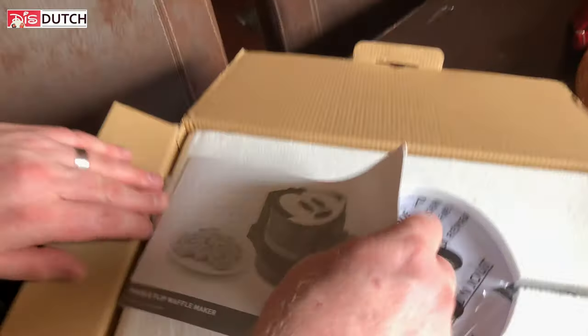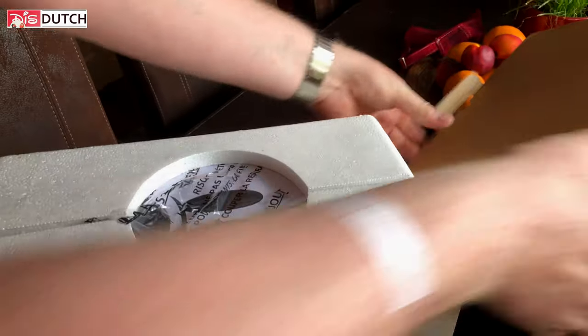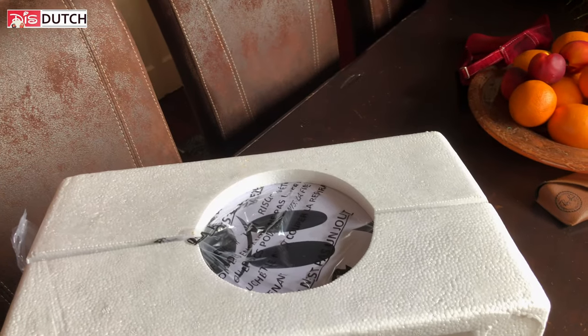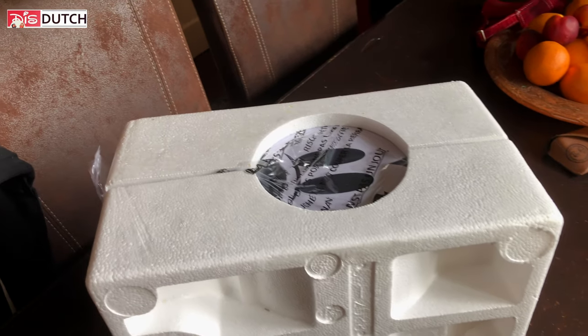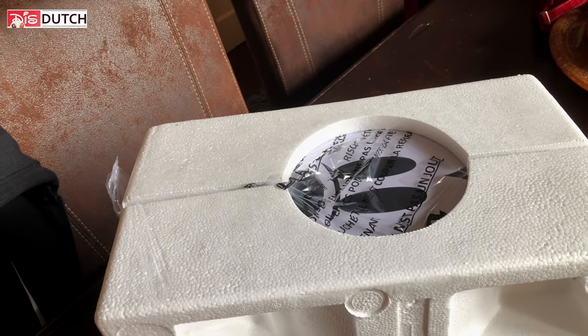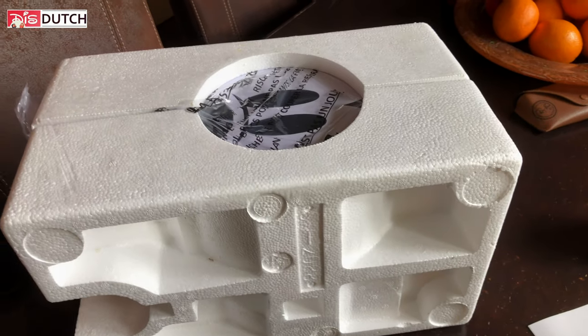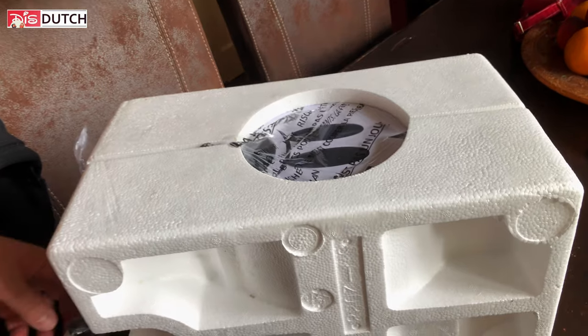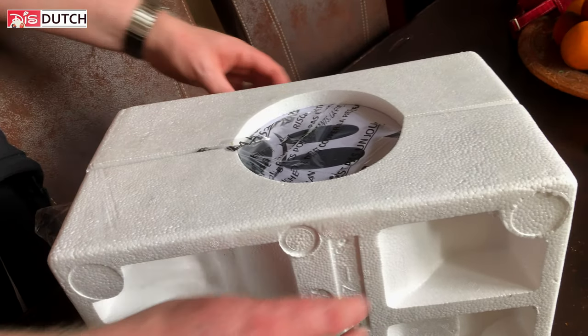Let's get it out — I'm curious. We have a manual, probably not only on how to use it but — oh, no recipes? Okay. Although we got it from eBay, it looks like it came right out of the factory. Probably one of those people that always buys double, keeps one and sells one on eBay — like many do with Disney merchandise, among other things.